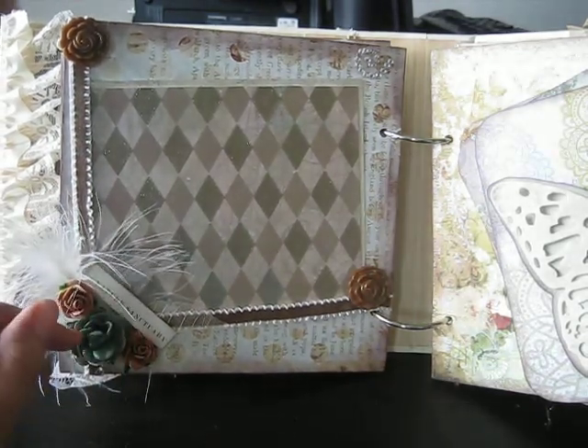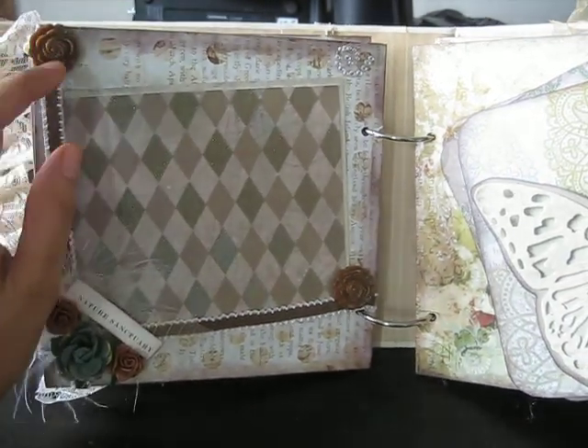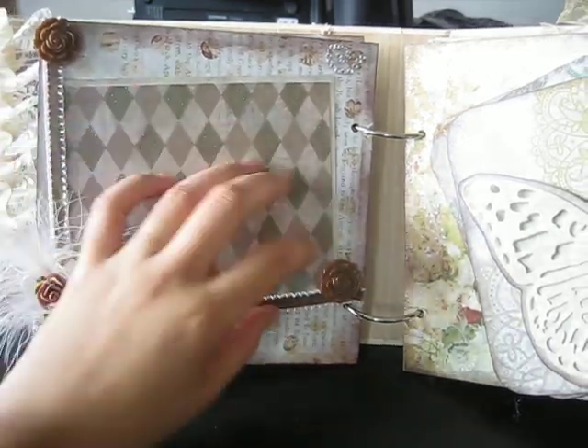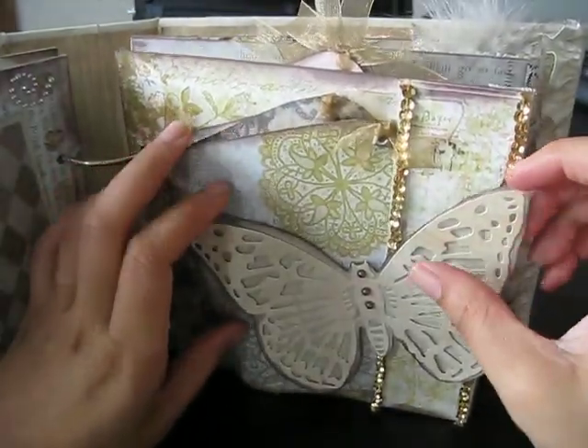On the side I used a plain Prima rose, and then these were Wild Orchid Craft, and then these were Memory Makers — just resin roses. Here's some trim and then there's a big photo mat on this page.